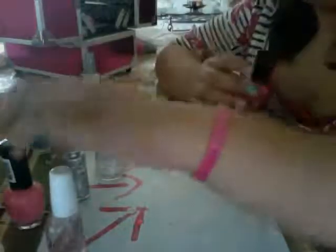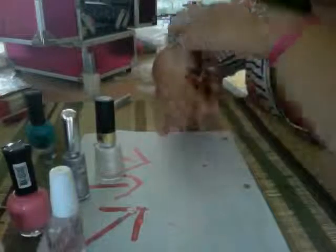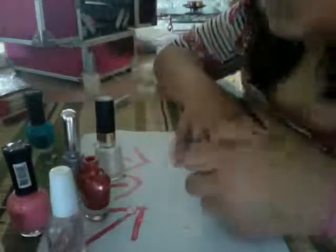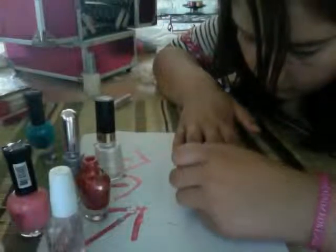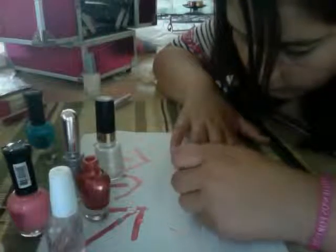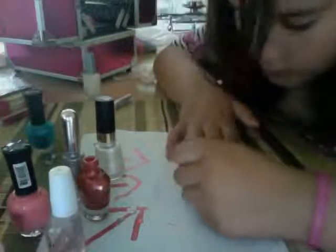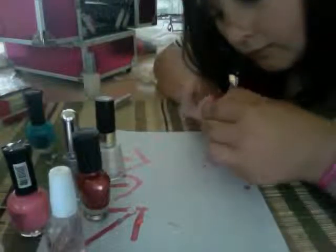Then I will use my LA Girl Metal Metallic Nail Polish. This color is Iron Red, in case you were wondering. I'm going to go ahead and put that on there. Okay, let that dry for a little bit — that's what it looks like.